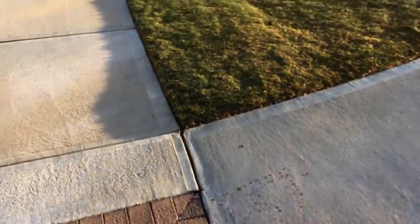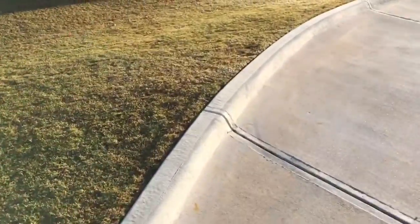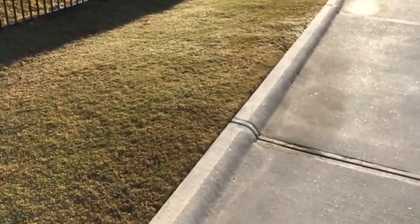Let me go ahead and give you guys a shot at the back. The sun's out, so the video might not come out as nice — it's pretty bright.